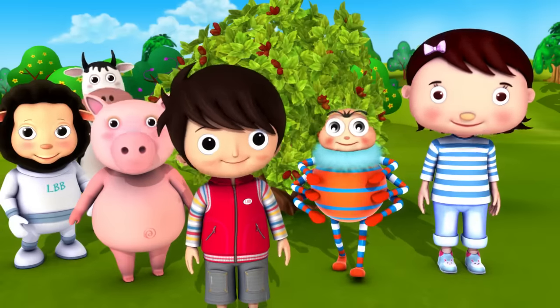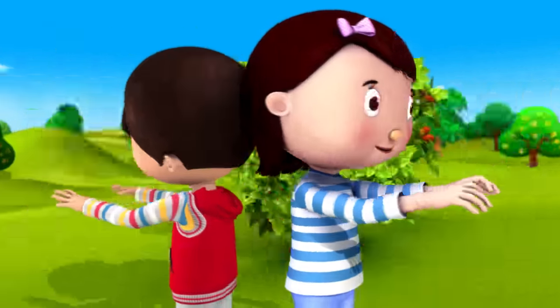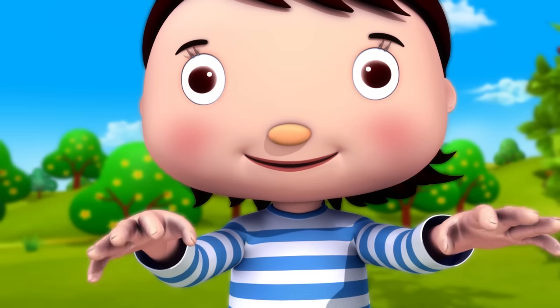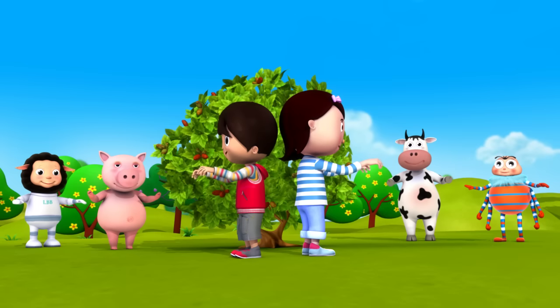Let's do some fun exercises. First, wiggle your fingers. This is the way we wiggle our fingers, wiggle our fingers, wiggle our fingers, so early in the morning.